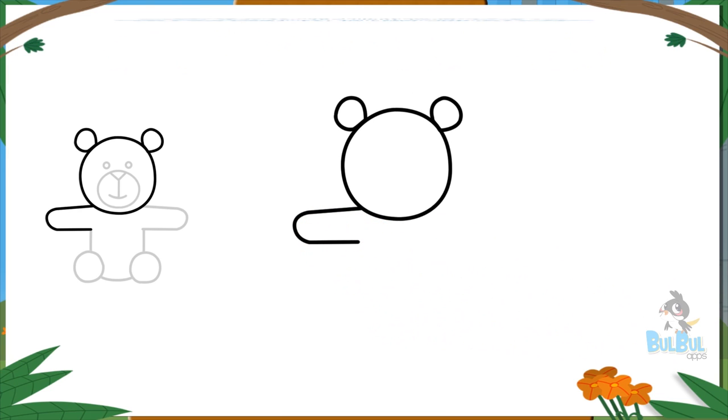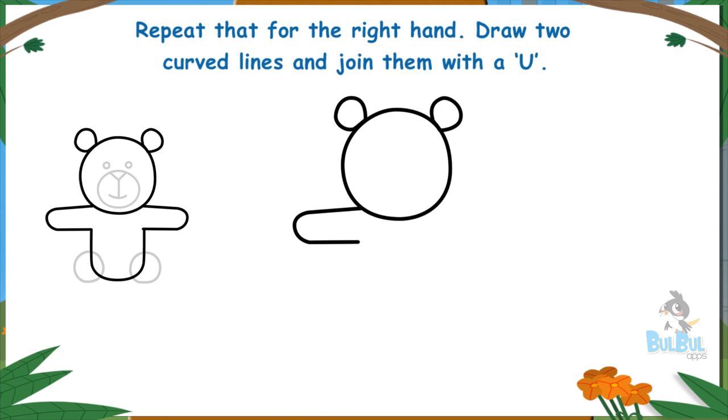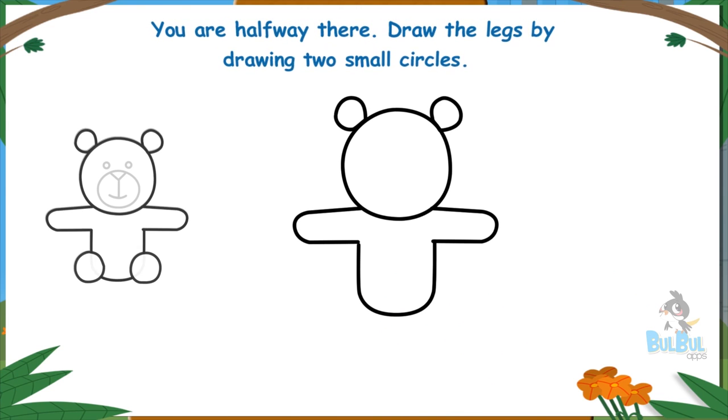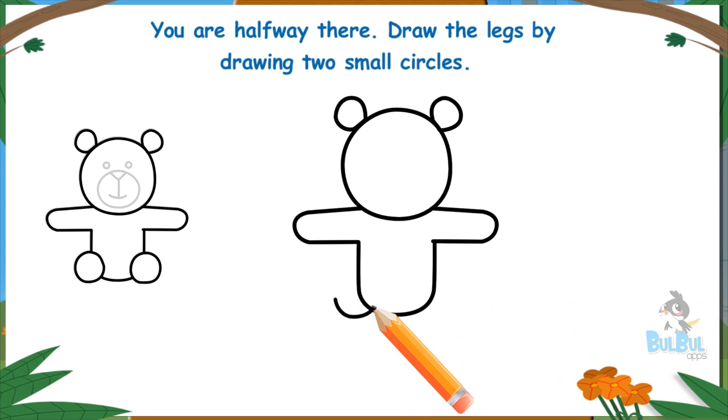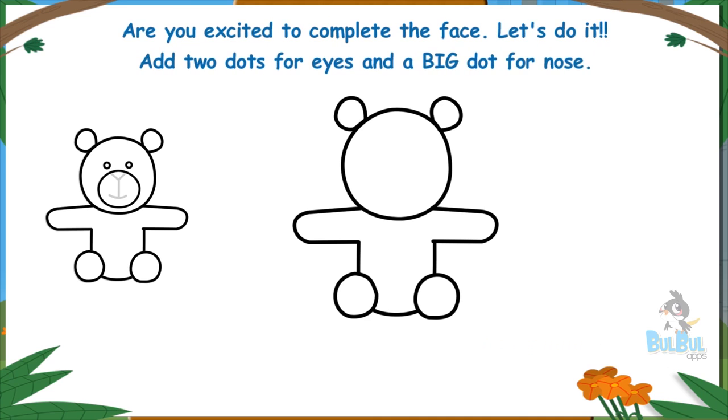Repeat that for the right hand — draw two curved lines and join them with a U. You are halfway there! Draw the legs by drawing two small circles. Good work. Are you excited to complete the face?